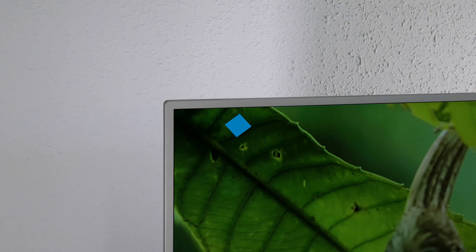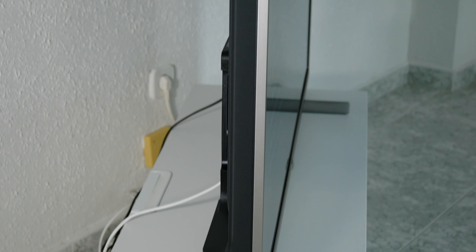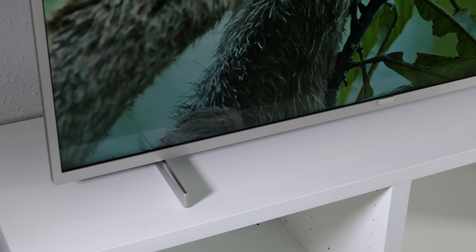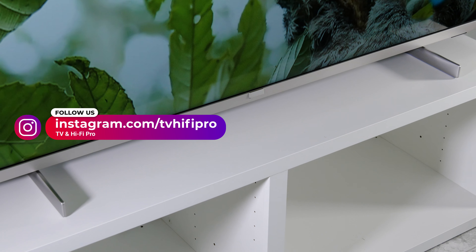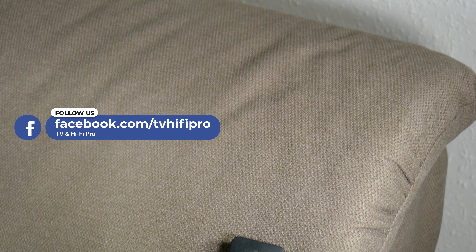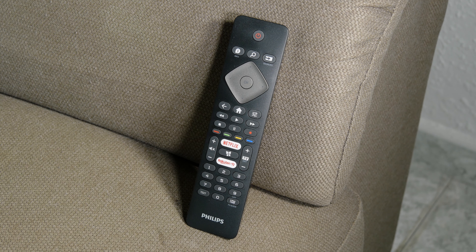This model has a finish in silver, but there's another version with a black finish with the reference PUS 7505. The design of the PUS 7555 has an elegant look with a stand with two feet that leave the screen very low to the table. In the sizes of 58 and 70 inches, these two legs can be moved to the center in case you don't have a wide space to put the TV. The remote control has the same design as last year with two direct access buttons for Netflix and Rakuten TV.